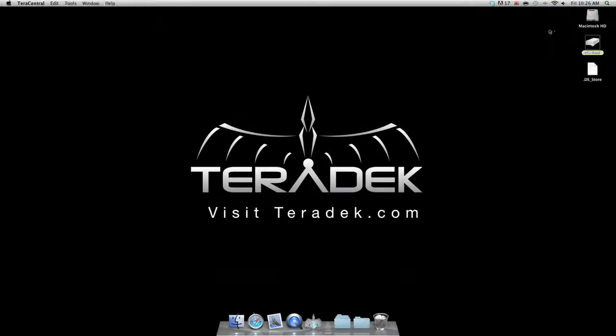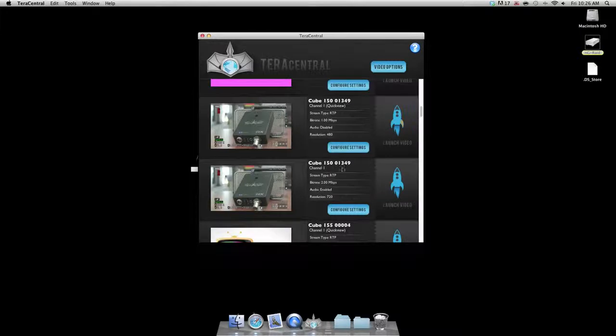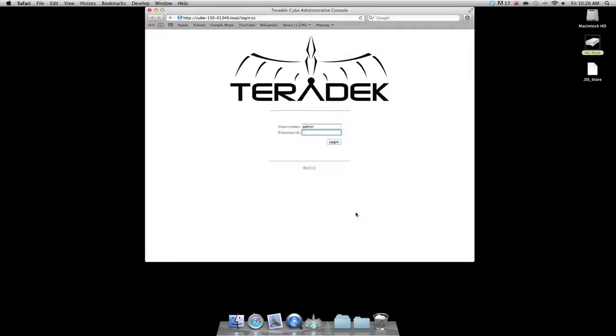Open the TerraCentral application. Locate the cube you want to update and select configure settings. Log into the cube. The default password is admin.